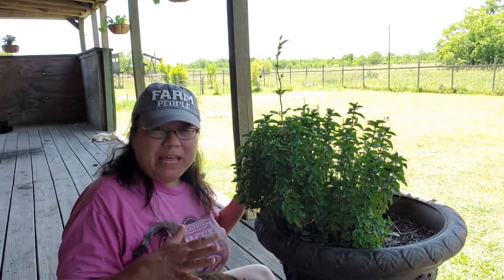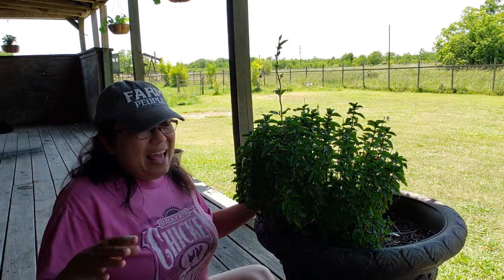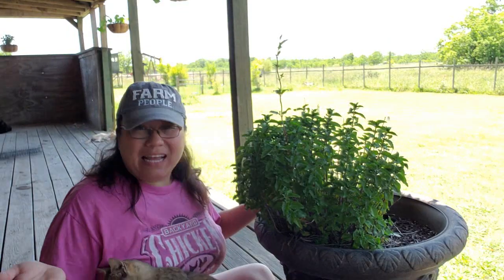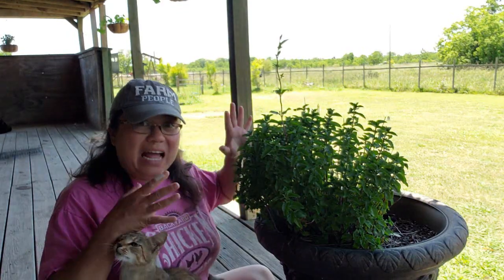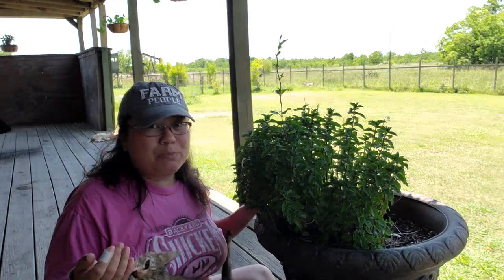This is a spearmint plant that I had in the garden and I potted it in this big giant pot last year. Unfortunately, I've been neglecting it a little and it's gotten a little tall and leggy and it's time to get it pruned up.